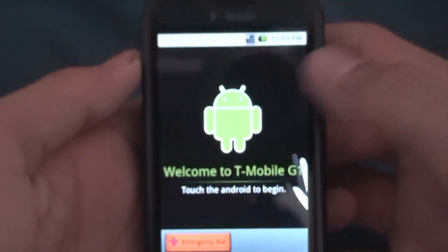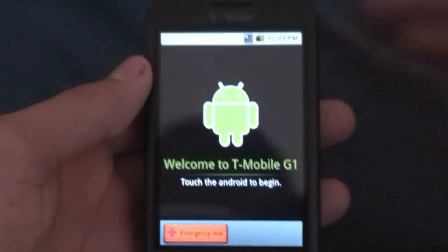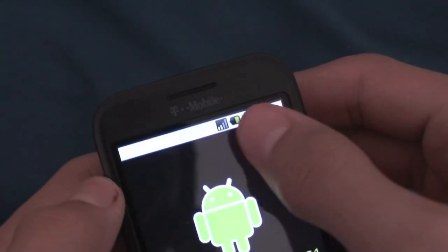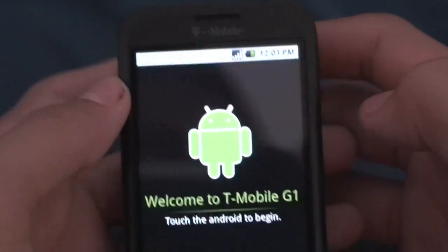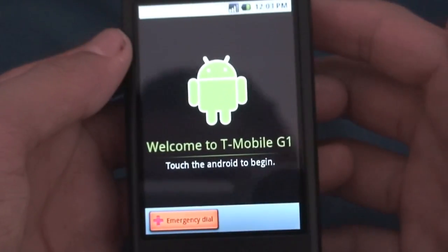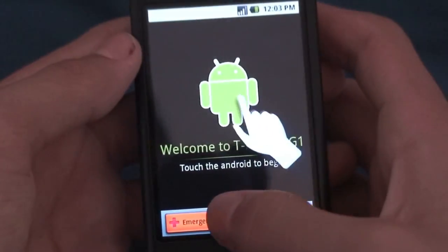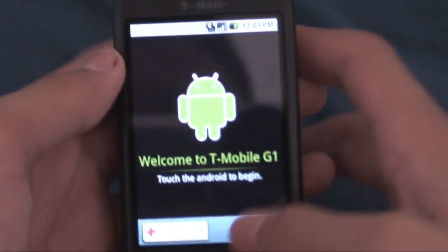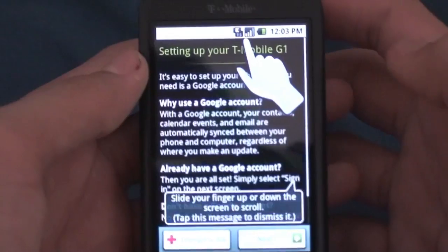Here is the actual setup screen. It's very simplistic. You've got your notification bar visible — the clock, battery, and signal strength. Pretty soon I'll get a 3G logo there. It says: Welcome to T-Mobile G1, touch the Android to begin. If I'm in an emergency and just got my phone, I can tap that and do an emergency phone call, which is pretty cool. So I'm just going to touch the Android.